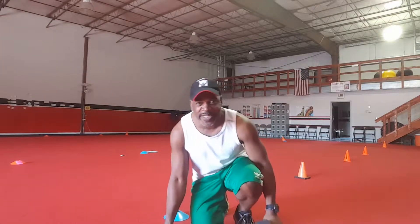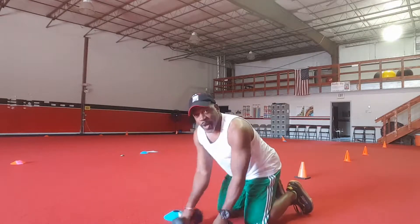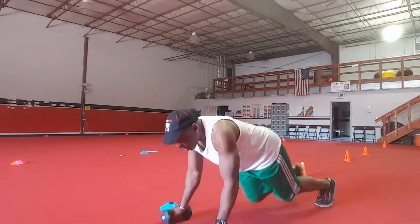Hey everybody, I hope you're great. This is Sidney coming to you now with your Wednesday workout of the week. Let's get started.